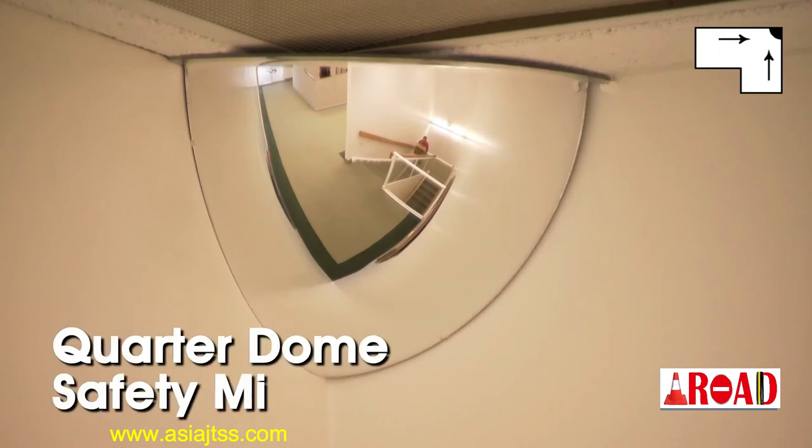The quarter dome safety mirror provides a 90-degree view and should be mounted in corners to view L intersections.